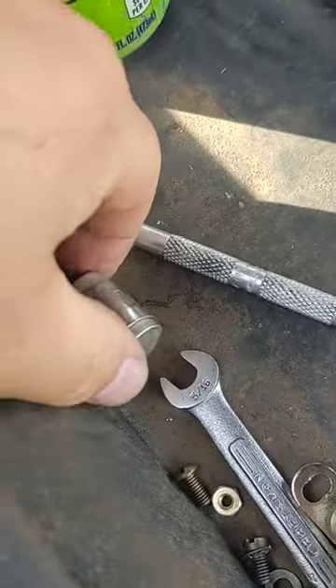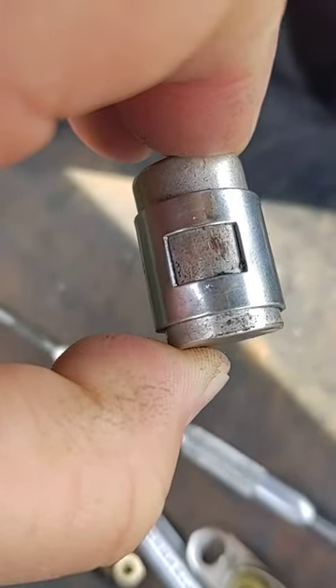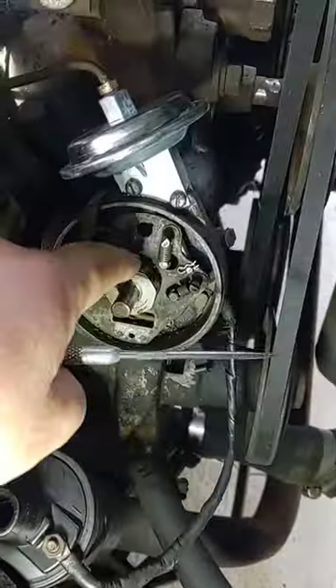The condenser — I didn't notice this before — but the condenser was actually hitting the lobes on the distributor, rubbing on the distributor lobes.